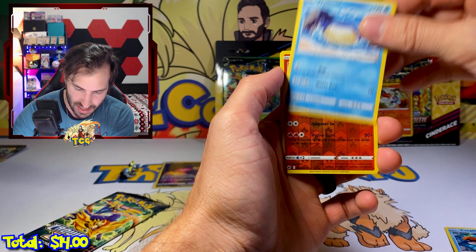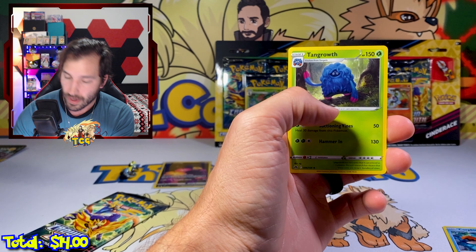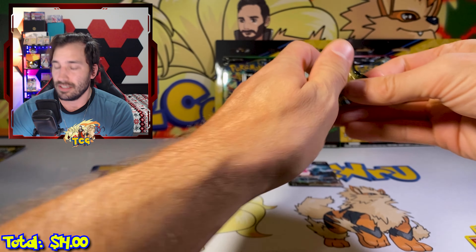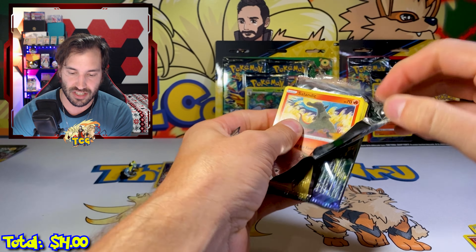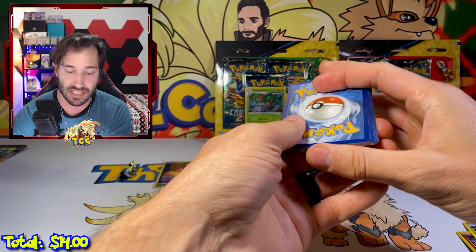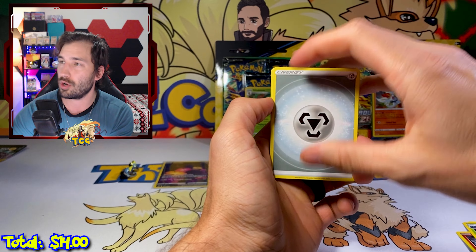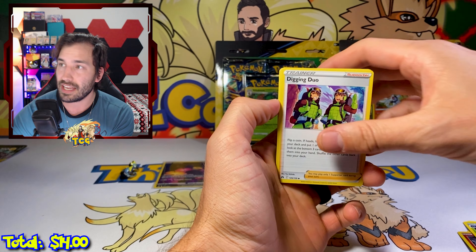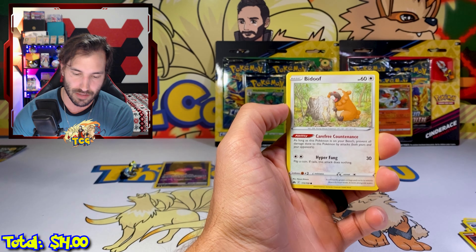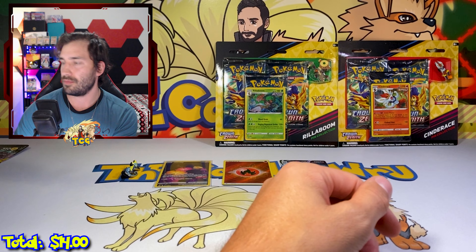Crown Zenith is the longest production run of any other set in the Pokemon Trading Card Game. They are releasing another product on May 5th — roughly a month from now. Do I give up right now? Is that what's happening?